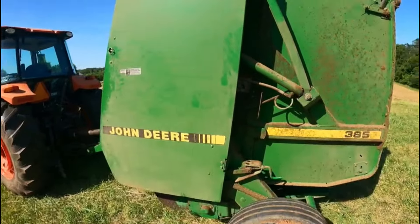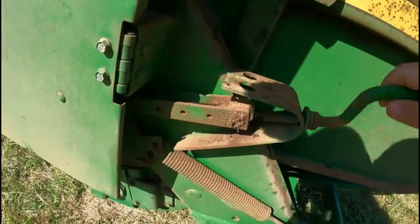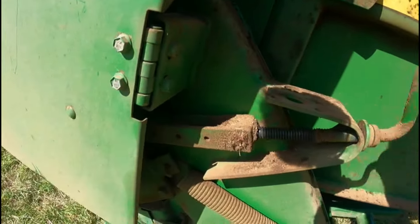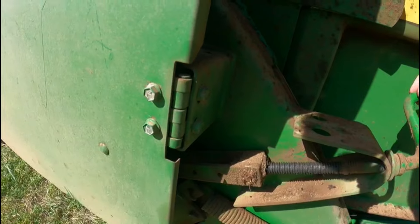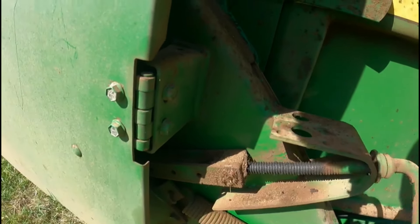I've got to get the roller prepped first. I'm turning this rod here — you may not be able to tell on camera — but it drops the pickup. Once it gets to a certain spot it gets loose like that. I always crank it until it starts picking back up, then go three or four turns so I know it's not too low but not too high either.